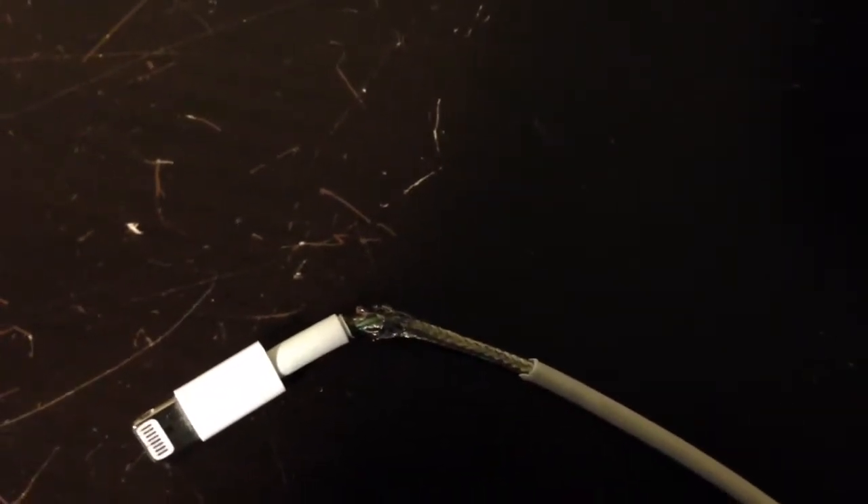So what I wanted to show you is a quick fix. I cut one open — this is one of the ones that had failed — and I want to show you where it failed. Because when I was jiggling it at different points, it would connect and disconnect from the phone.